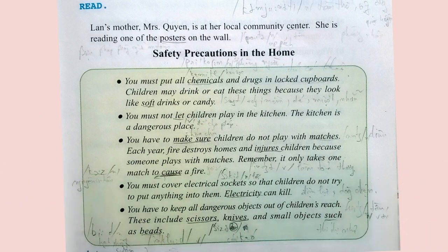Read. Lon's mother, Mrs. Nguyen, is at her local community center. She is reading one of the posters on the wall. Safety precautions in the home: You must put all chemicals and drugs in locked cupboards. Children may drink or eat these things because they look like soft drinks or candy.